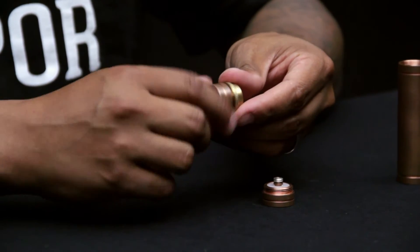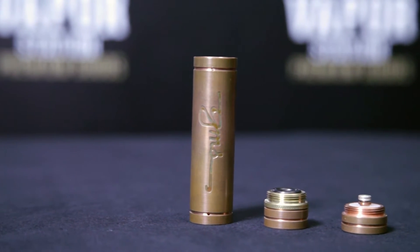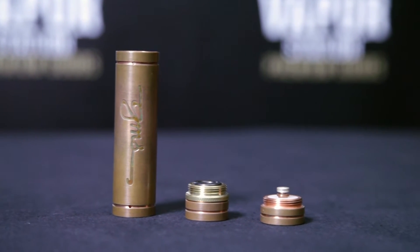Reverse lock ring, buttery smooth. V Creations stepped their game up for this one — they did a really good job on the threading, which is usually the problem with most mech mod lock rings. Like I said, any mech mod needs proper maintenance: clean those o-rings, clean all the threads, make sure there's no juice in there, and you'll have a very well working mod.